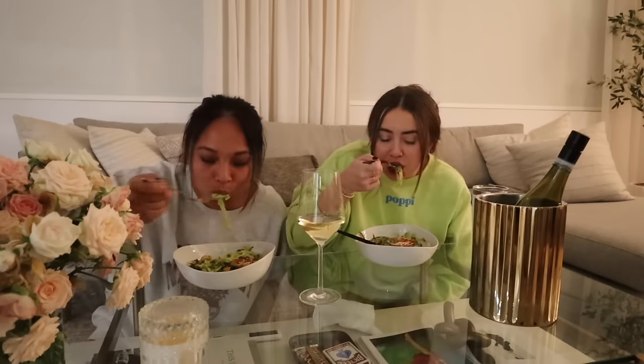Alright, taste test time! Cheers! Mmm, that's good! Good random craving — we've never made this before. I like the lemon in it. You guys — chicken and pasta. It works.